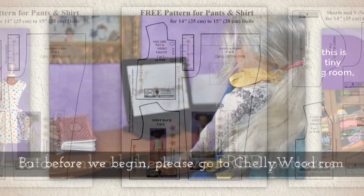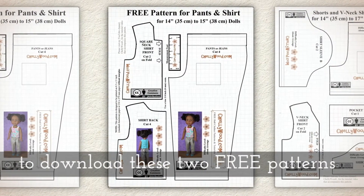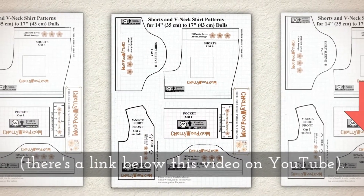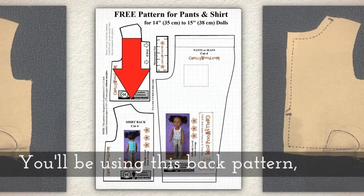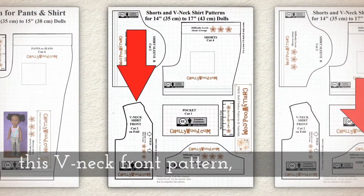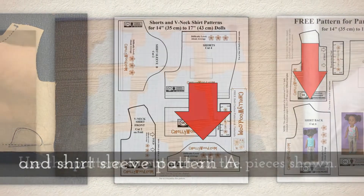But before we begin, please go to Shellywood.com to download these two free printable PDF sewing patterns. There's a link below this video on YouTube that should help you find those. You'll be using this back pattern, this v-neck front pattern, and shirt sleeve pattern A.